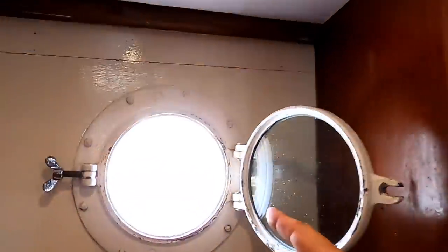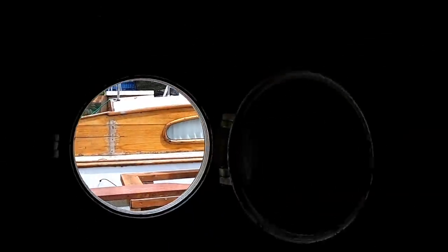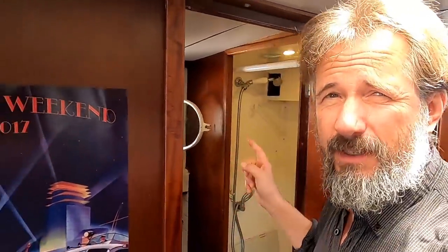Hello there and welcome to Travels with Jordy. If this is your first visit, my name is Peter Knowles and I live on that wooden motor cruiser here in Victoria, British Columbia, along with the loving memory of my pup Jordy. This week we're going to carry on with work aboard my friend's boat, MV Zephyrus, and we're going to start in the shower.